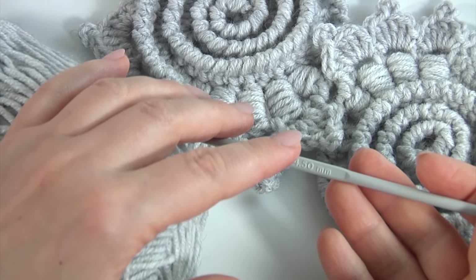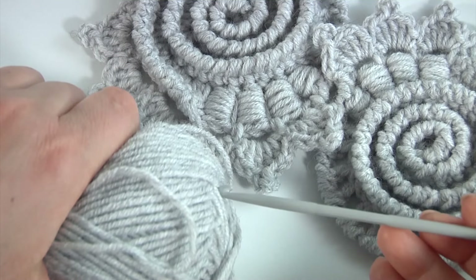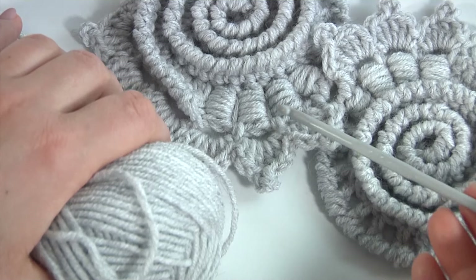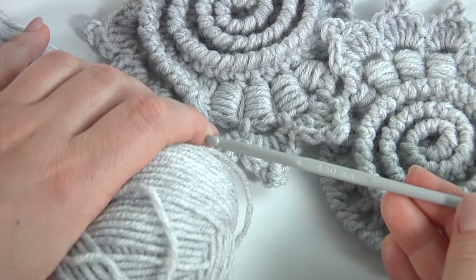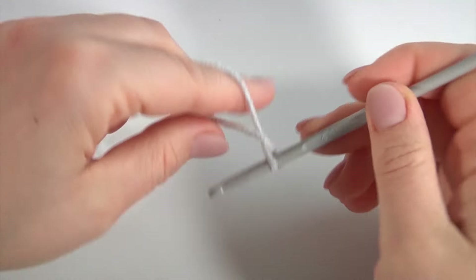Hello everyone! For work I will use a 4.5 mm crochet hook and a ball of yarn. All information about the tools could be found in the description of this video tutorial. In this video you will see how to crochet an unusual motif made in freeform technique and 3D crochet. Let's crochet a motif in freeform technique.